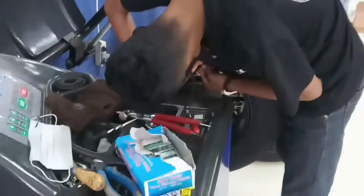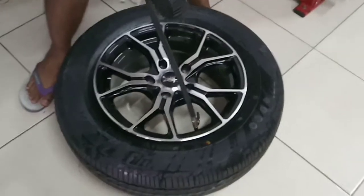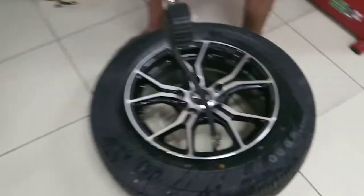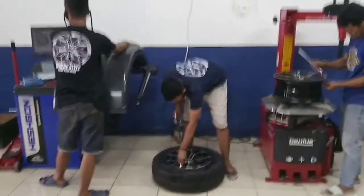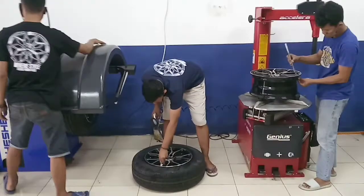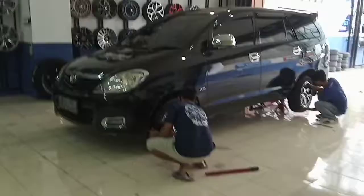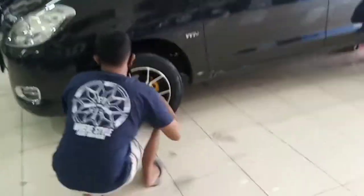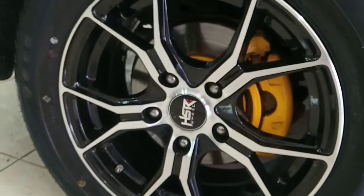Sudah terbalancing. Dipakai dulu. Buat mobil ini — proses pemasangan di mobil Innova, pakai velg ring 15.